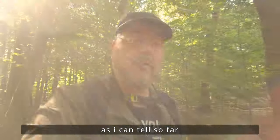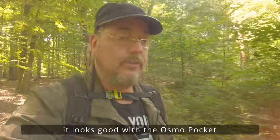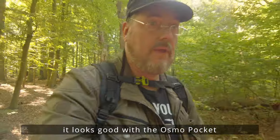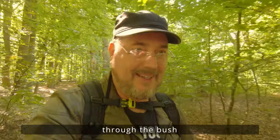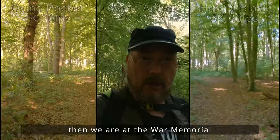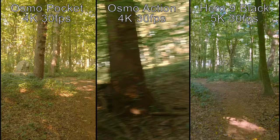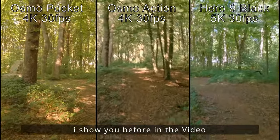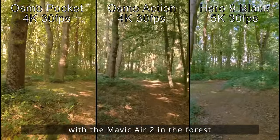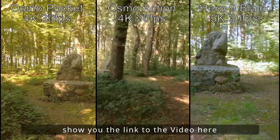Soweit ich das bis jetzt beurteilen kann, auf dem kleinen Bildschirm des iPhones sieht das alles recht gut aus mit der Osmo Pocket. Durchs Gebüsch. Dann kommen wir gleich wieder zu dem Kriegerdenkmal, das hatte ich euch ja auch schon mal in dem Video mit der Mavic eingeblendet, die ich hier im Wald getestet habe. Ich verlinke euch hier nochmal das Video dazu.